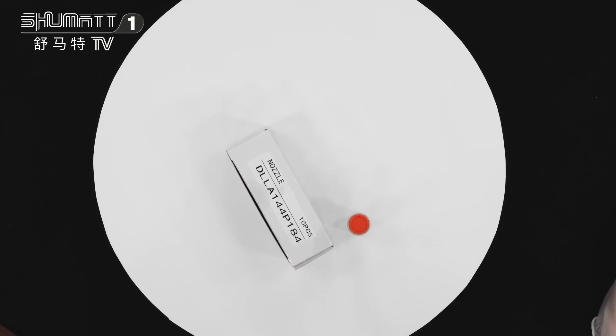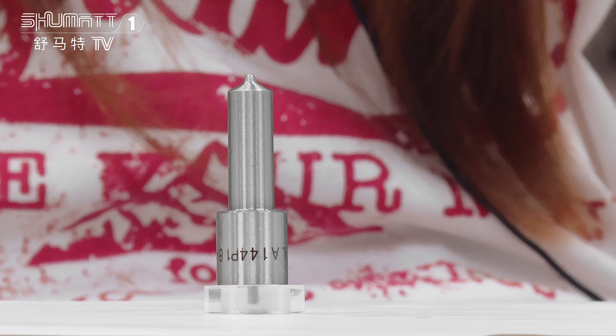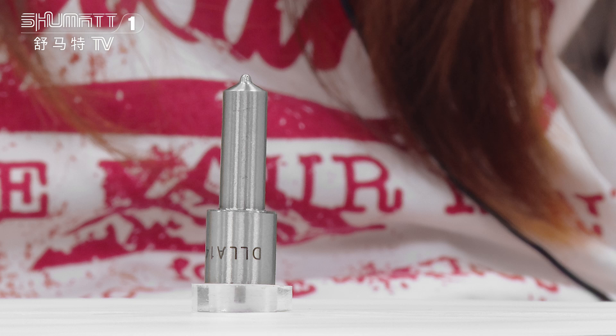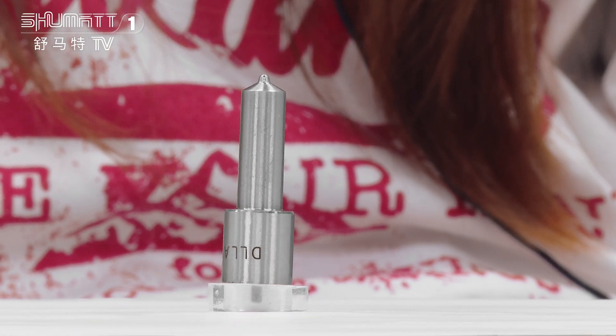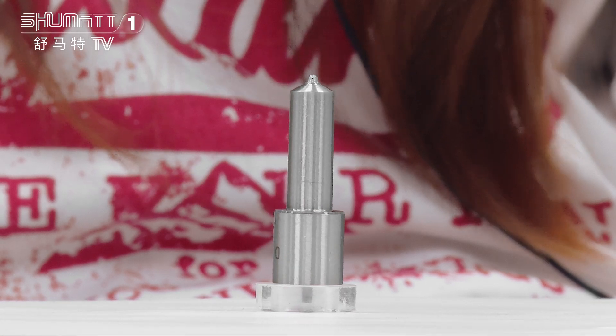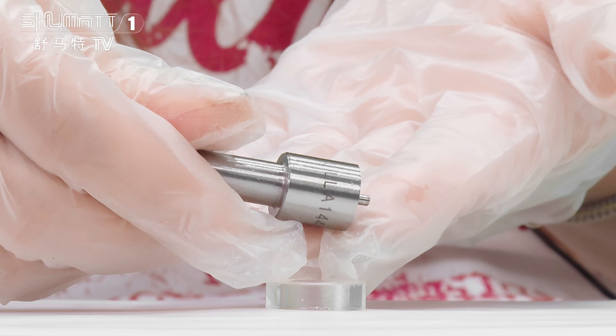The quantity is 10 pieces. The part number is DL-A144P184 — it's a Euro 2 injector nozzle. The engrave number is 0433171161.